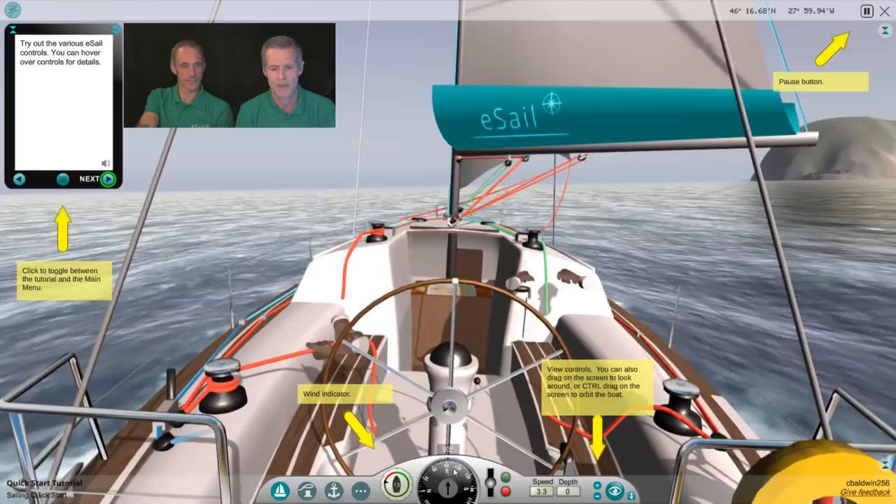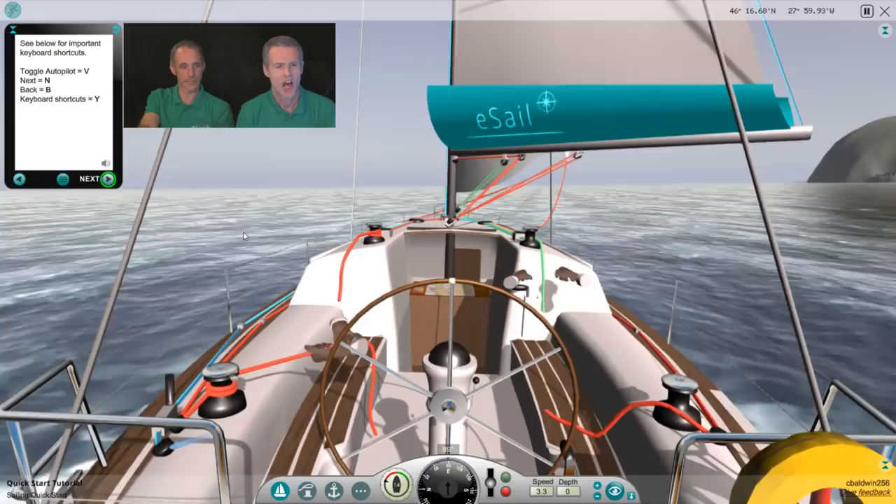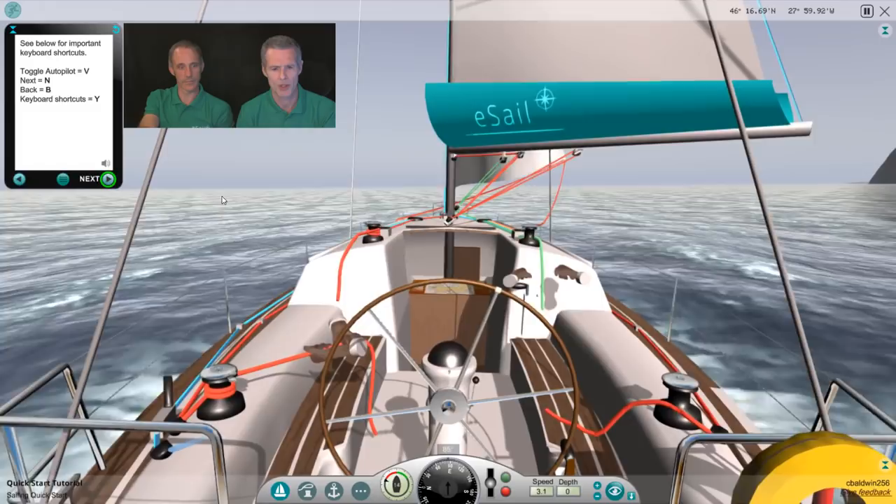Obviously we've got a compass and wind indicator down here, which we'll be using as we go along. One of the useful things is the keyboard shortcuts for progressively using the tutorial, so I'll use those as we go along.